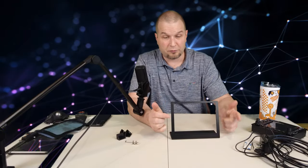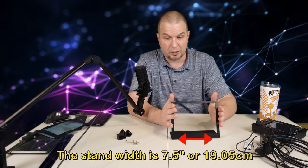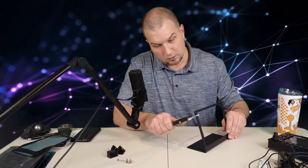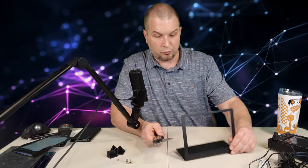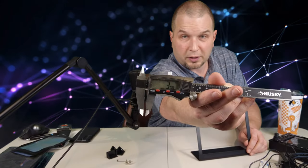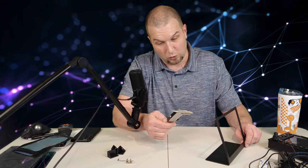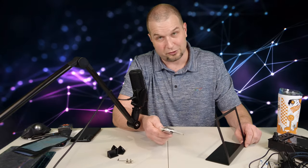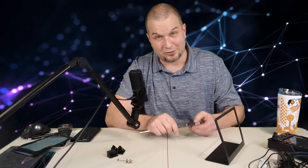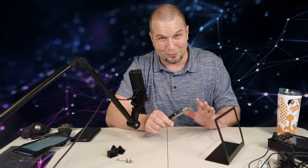Before we move on to the 530, let's go ahead and measure the thickness of the metal of this stand. The metal used here is three millimeters — for those of you who are in the States, that is 0.1175 inches thick, or 7/64ths in fraction form. So I hope I covered all the bases there.